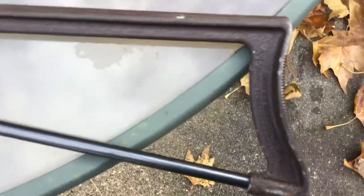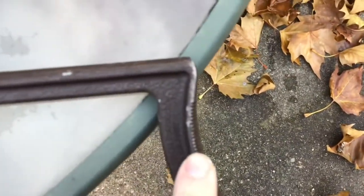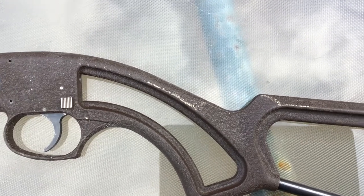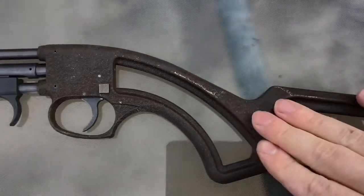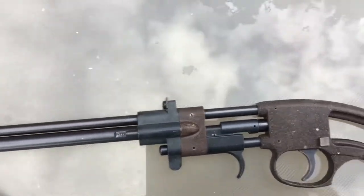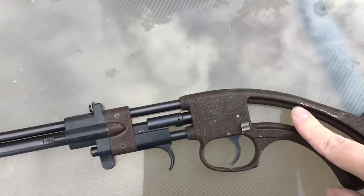The metal is cast — I'm not sure exactly what it's cast out of — it appears to be a goldish color. I don't know if it's bronze or copper or what the material actually is, but it's got this sort of crinkle finish over top of it. Everything about the gun is just super light and made to be super light and durable.